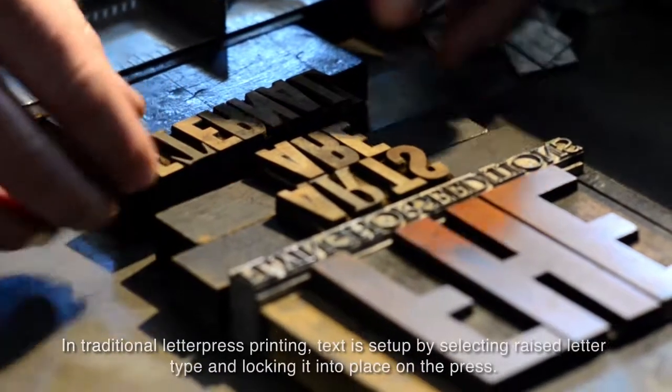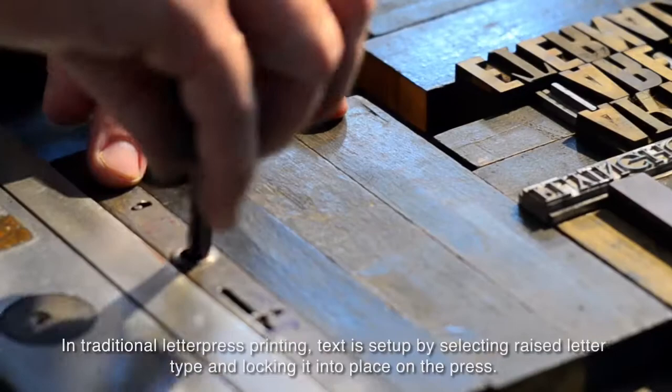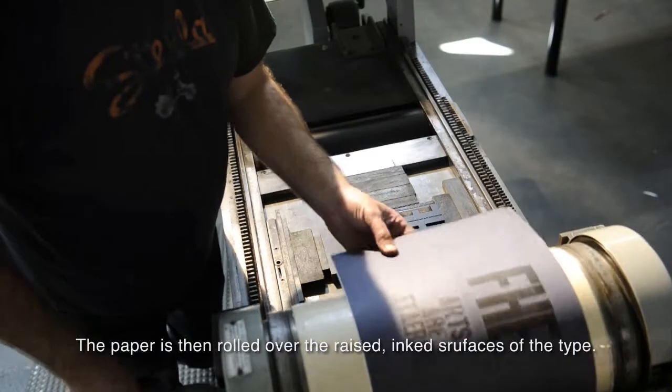In traditional letterpress printing, text is set up by selecting raised letter type and locking it into place on the press. The paper is then rolled over the raised ink surfaces of the type.